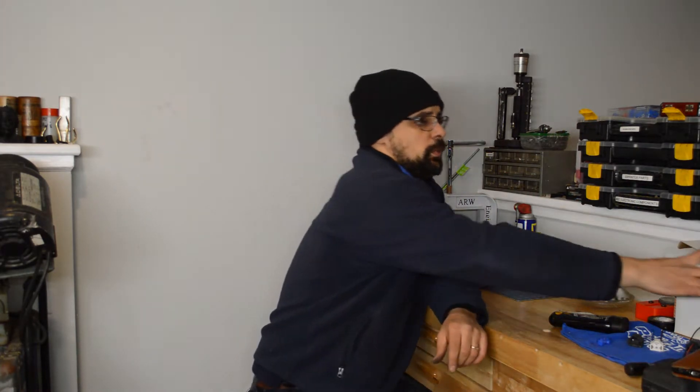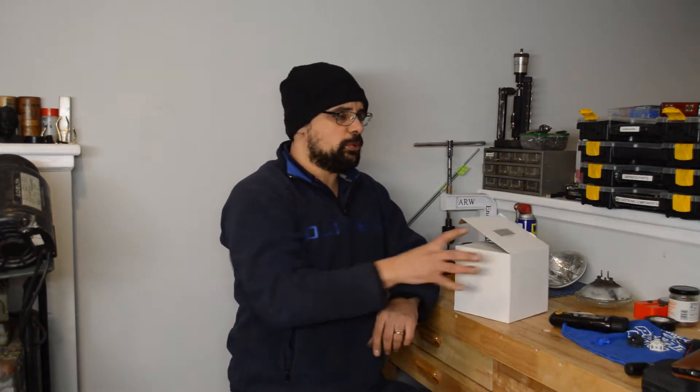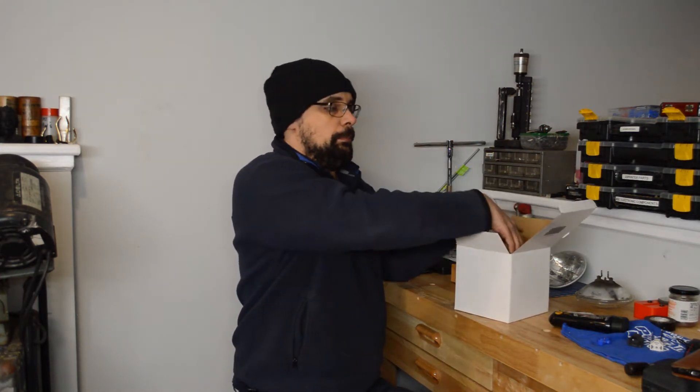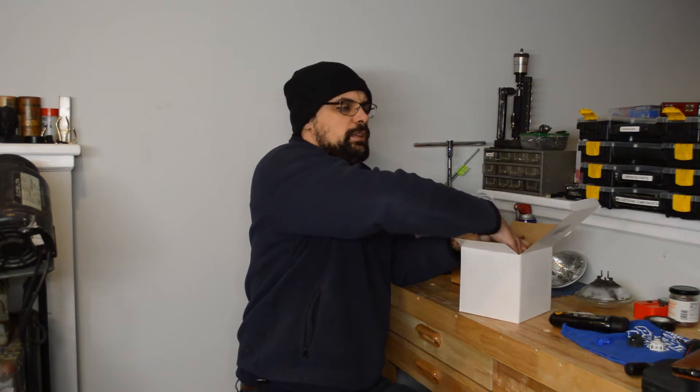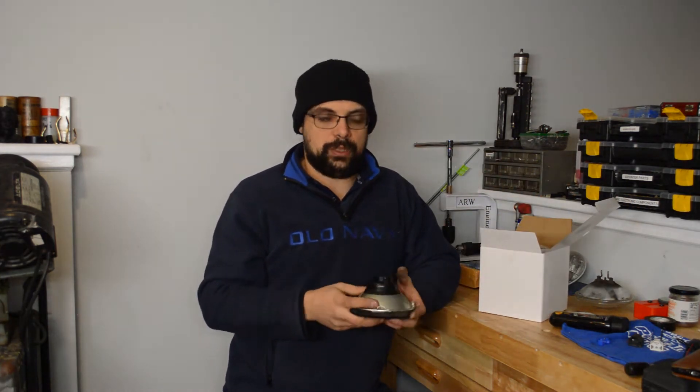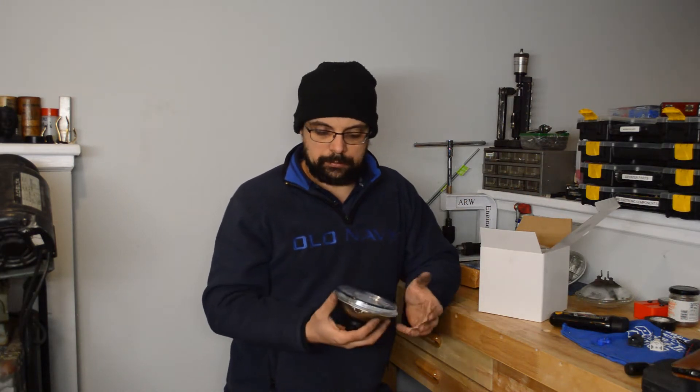The issue with that is obviously power consumption — I covered that in my previous video. But one of the other things is I'd like to actually have dual low beams and dual high beams. These two buckets — why not use them?